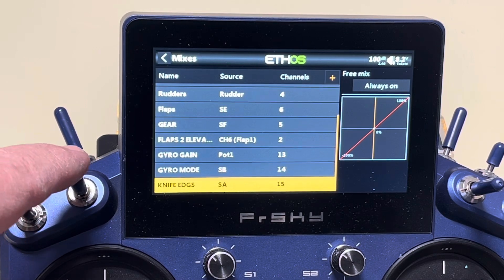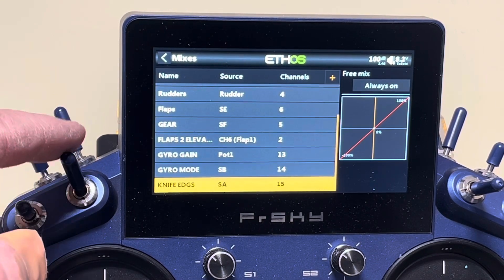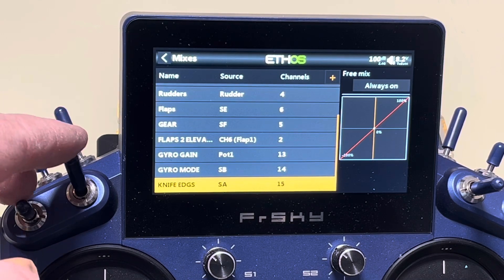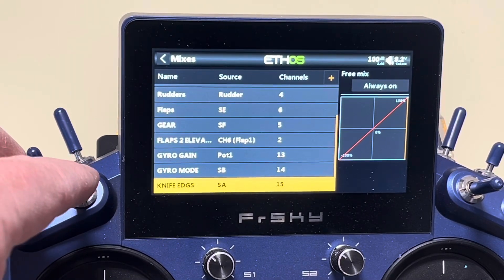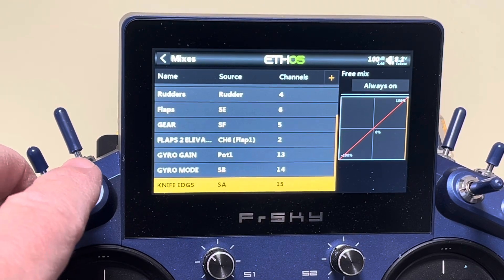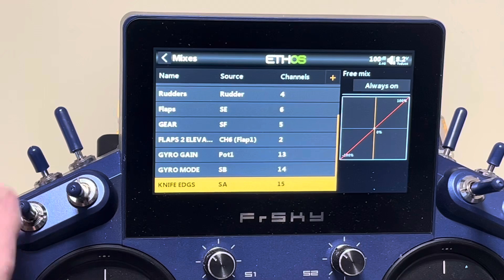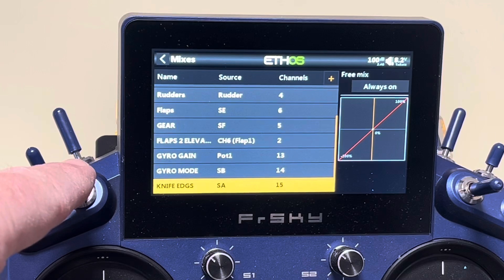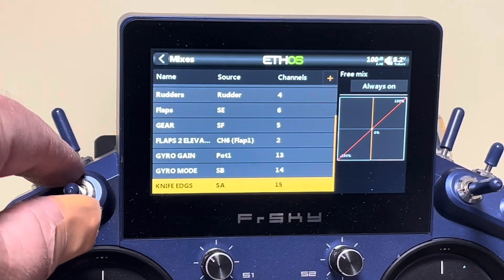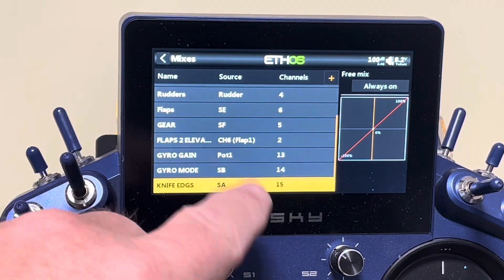When switch 15 is in the middle position, it's at neutral and not doing anything — everything functions on switch 14. Pull 14 down for stabilization on, middle for stabilization off, all the way up for knife edge. If I need an emergency, I pull both switches all the way down for self-level mode. The SR10 Plus receiver manual has all these combinations listed: 15 mid + 14 down is basic stabilization, 15 down is self-level, 15 mid + 14 up is knife edge.